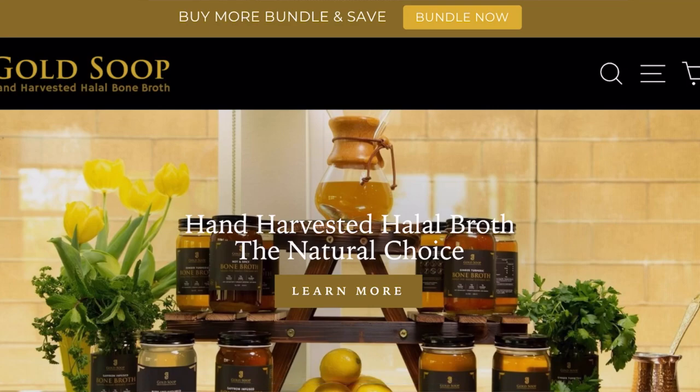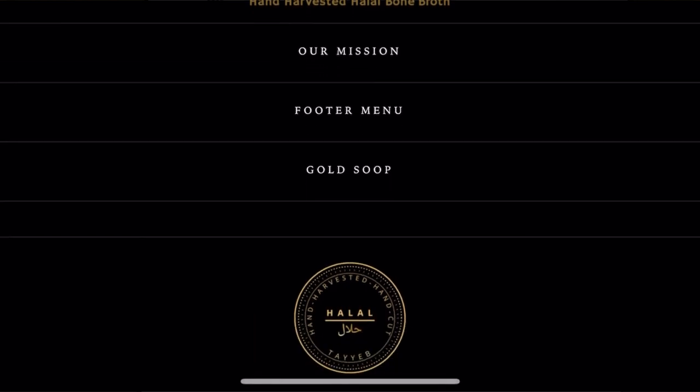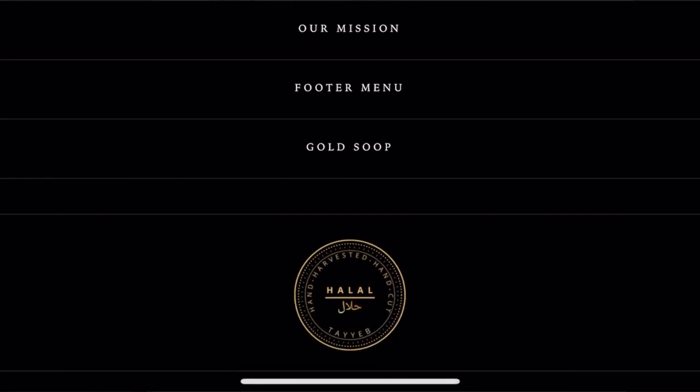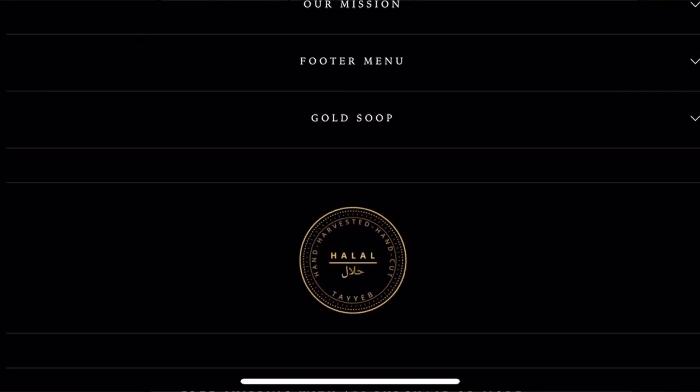Salam HD family. Today we're going to be unboxing some halal broth. This is a fairly new company to my knowledge called Gold Soup, where they offer hand harvested halal broth.